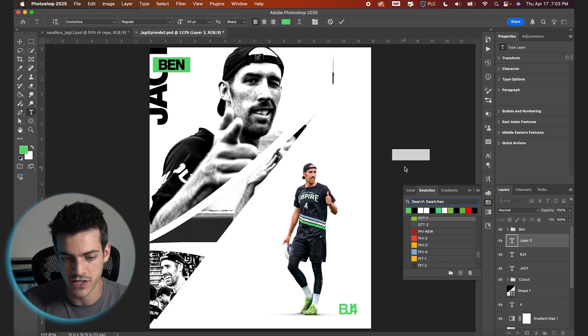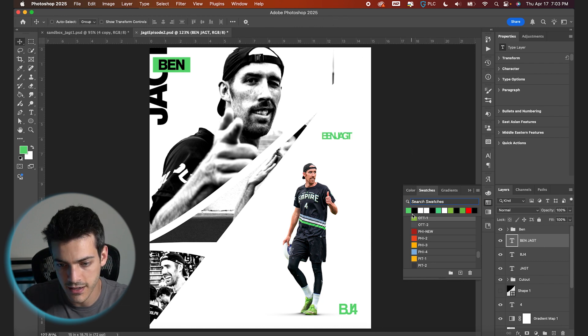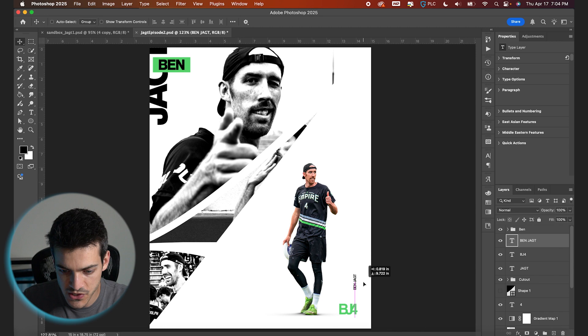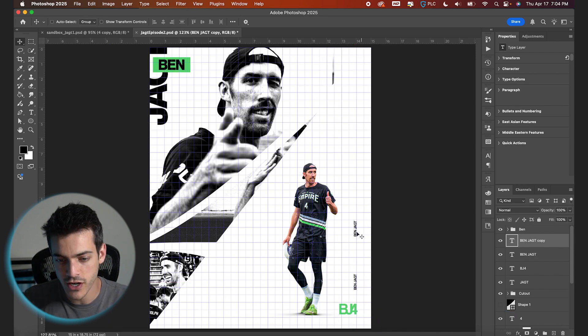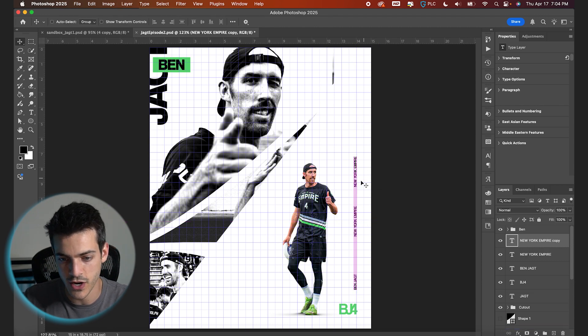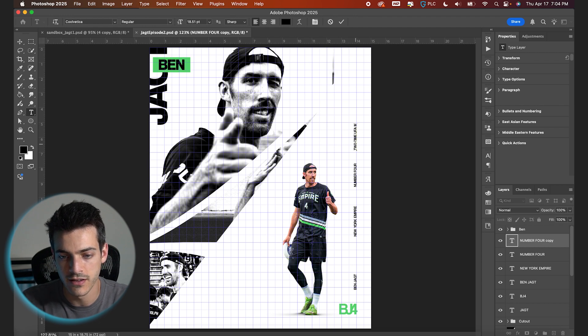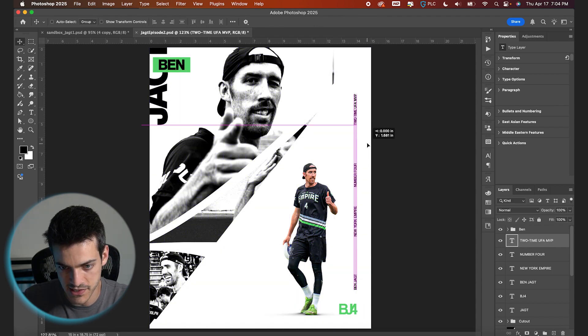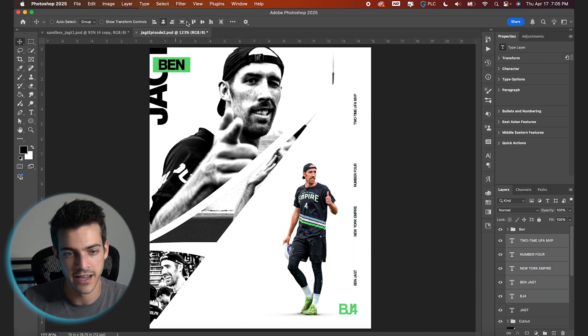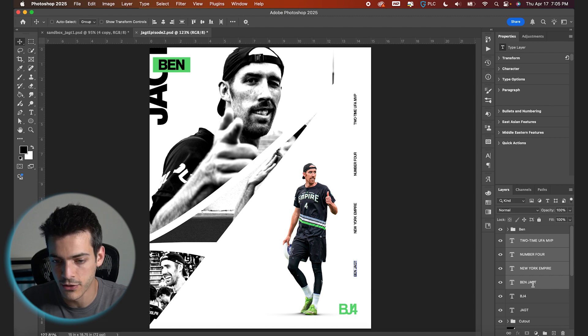Let's make a new layer with some other text — let's call this one 'Ben Yacht' and switch the spacing back to normal. I'm gonna shrink it down a good bit and rotate it so it's going up, starting down here. Command J to duplicate, then type out 'New York Empire.' Command J to duplicate again, drag it up, and type 'Number Four.' Maybe we'll go one more with some of his accolades — 'two time AUDL MVP.' I'll space out this smaller text, highlight all these elements along the right side except for 'yacht,' and distribute them vertically. I think I could shrink the text even further and space it out a little more.